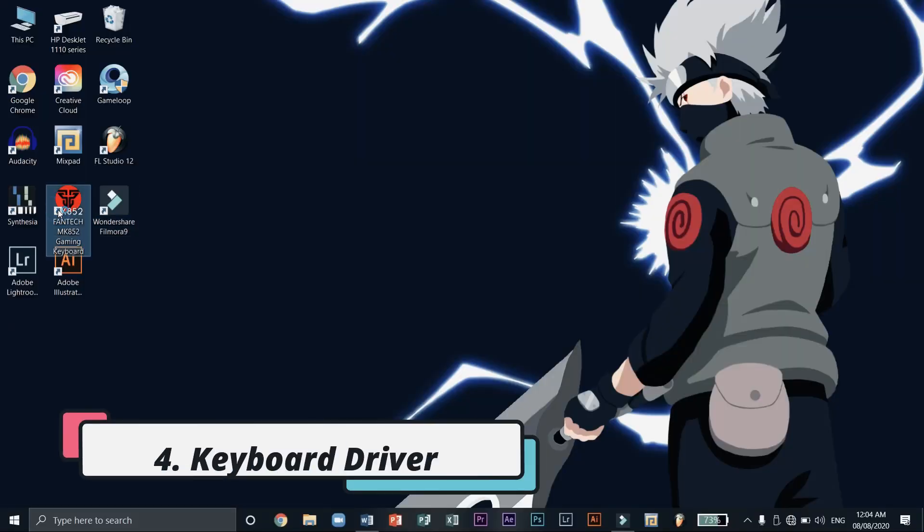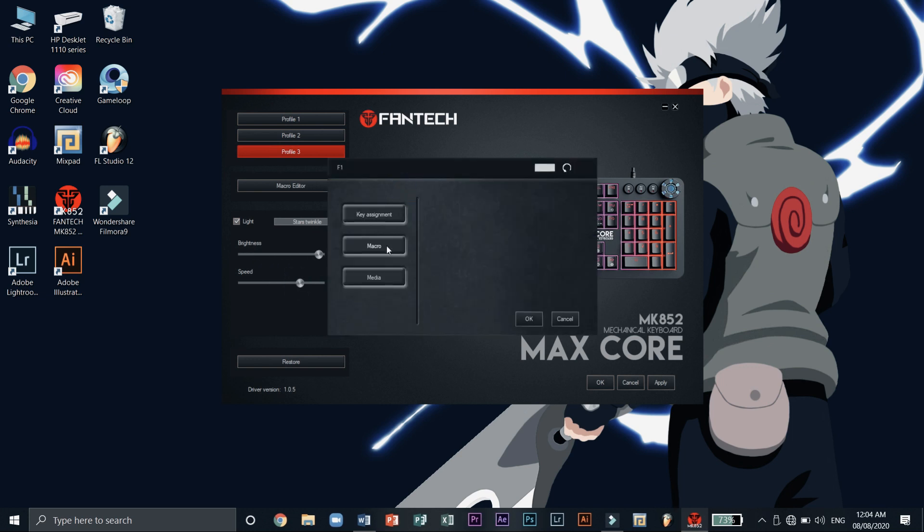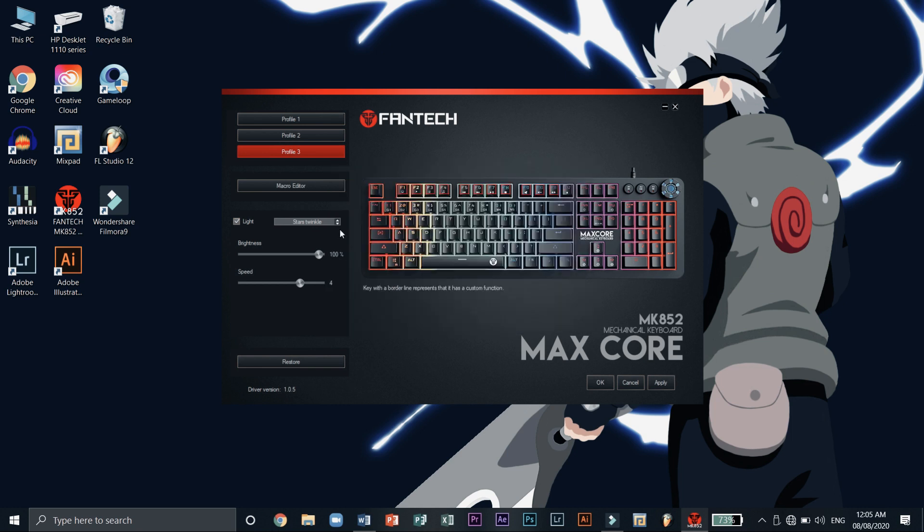Fourth, the keyboard driver. The driver is very user-friendly. All the different settings and personalization adjustments can easily be seen. Setting up different key functions was also a breeze — simply press on the key and select the function you want to assign. You could also change the different spectrum modes from the driver, or do it manually by pressing down on the media roller or holding the function and INS keys.